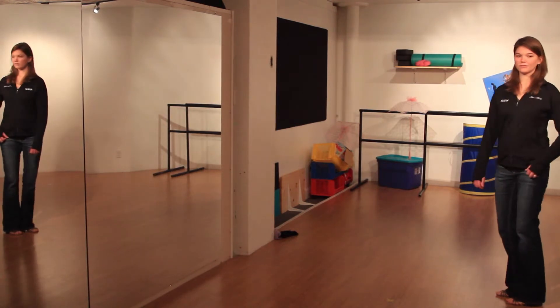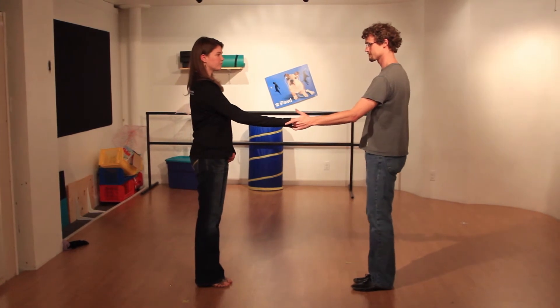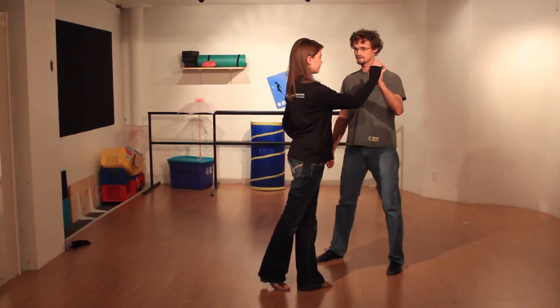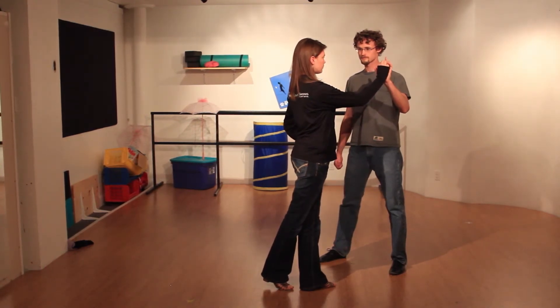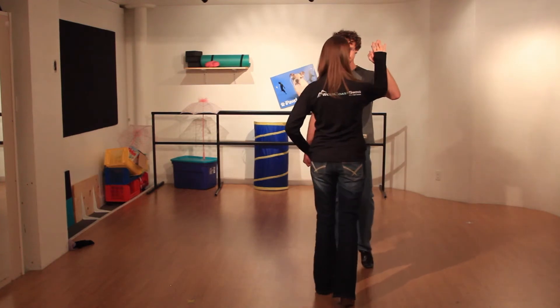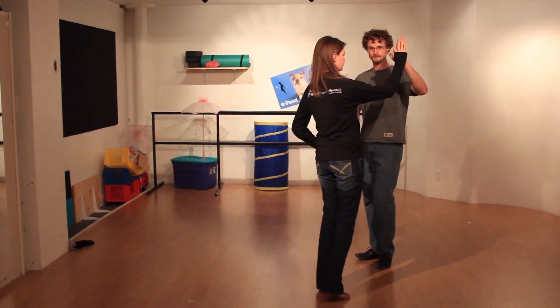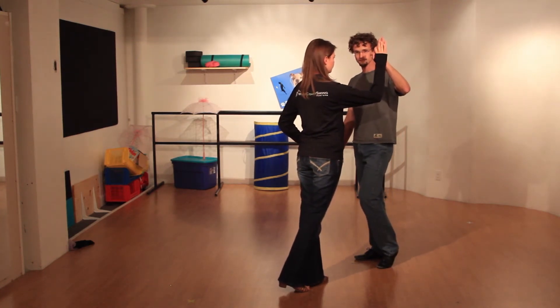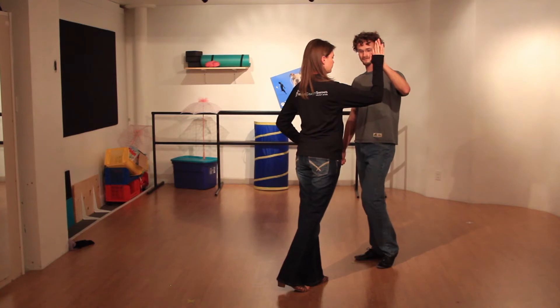Let's try it together. Taking our partner in open position. We're going to stop on two — ready and one, stop two. Leaders, you're beginning to bring that arm up, and then we're going to take our step forward for three. At this point, the hand should be palm to palm in front of the follower's face. There is a slight compression on both parts that comes from the body and not from the arm, so we don't want too heavy or too light. Make sure we maintain that connection. So here we're on three.